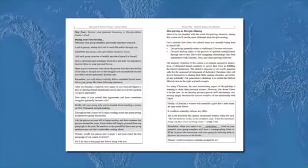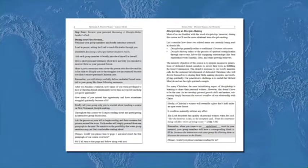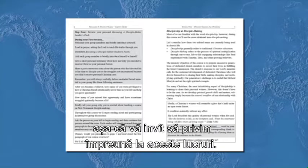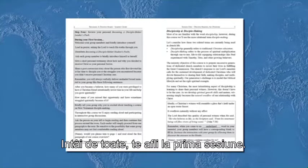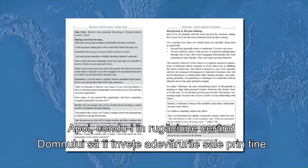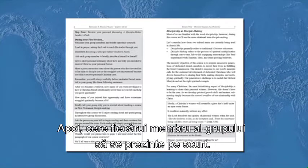Step four: review your personal Becoming a Disciple Maker Leader's Pack. Then during your first session: welcome your group members and briefly introduce yourself; lead in prayer asking the Lord to teach his truths through you; distribute a Becoming a Disciple Maker student pack to each student; then ask each group member to briefly introduce themselves.